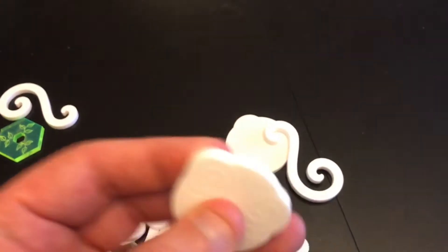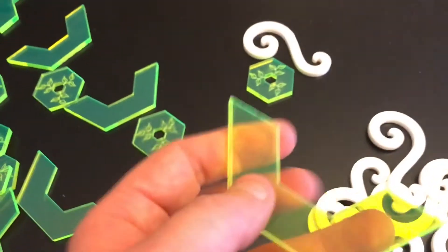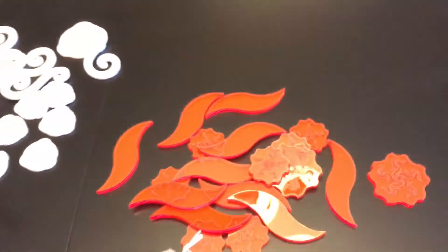The air is very light compared to the earth, which is pretty heavy. These are the pieces that you will be using to play the game.